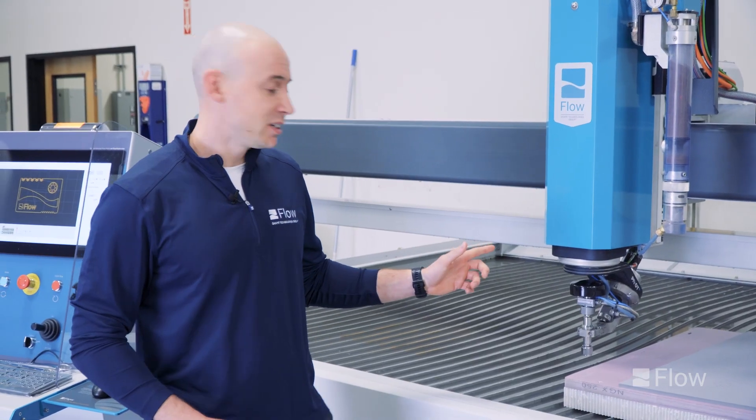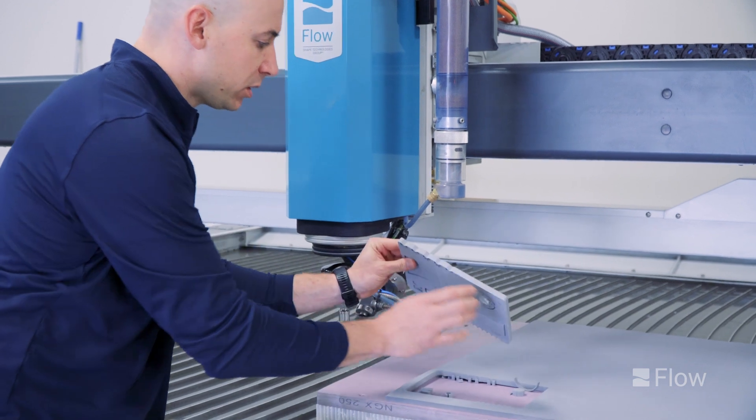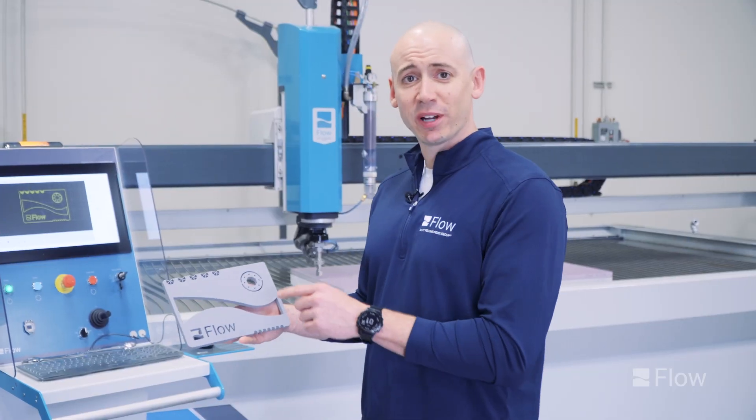All right, so we just wrapped up cutting. We're gonna pop this part out here — as you can see there's very little water here, and this is gonna be the edge quality coming right off the machine. We're gonna go ahead and get this cleaned up and then we'll be right back. All right, so we got this part all cleaned up.